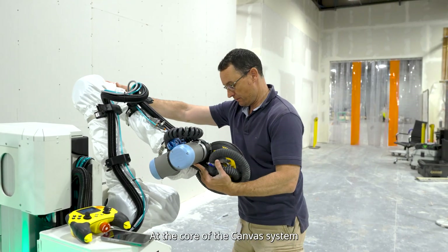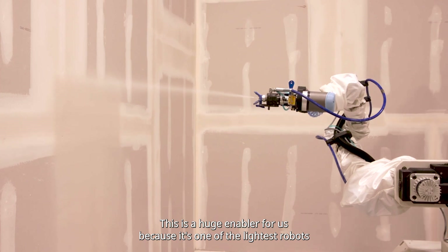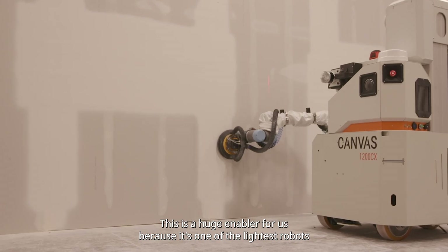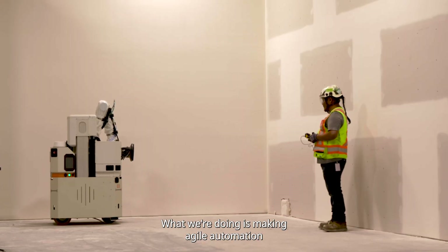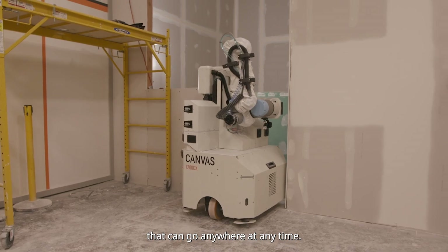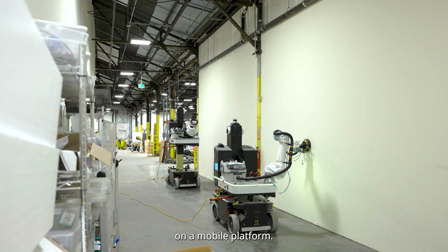At the core of the Canvas system, we use the Universal UR10. This is a huge enabler for us because it's one of the lightest robots for the strength that it has. And what we're doing is making agile automation that can go anywhere at any time. We need a very lightweight robot to be able to transport it on a mobile platform.